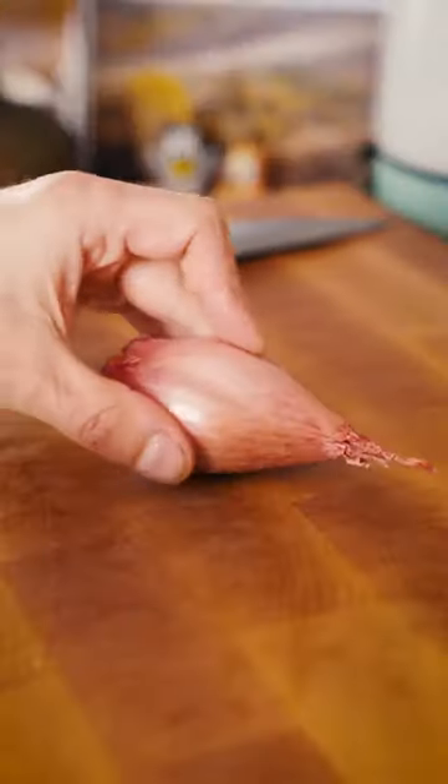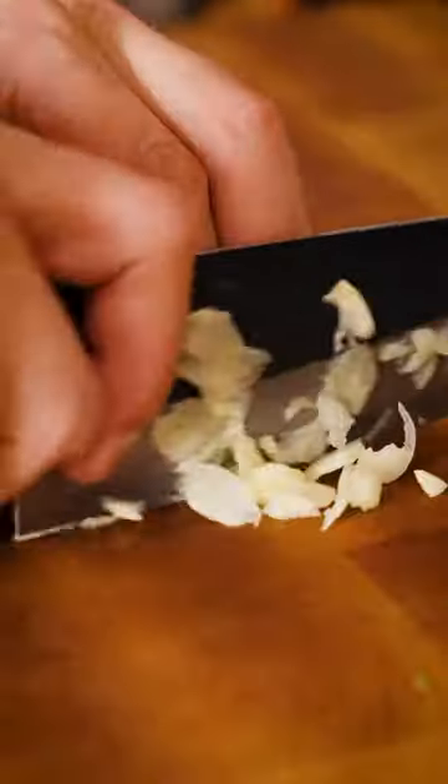The base would be brown mushrooms, but I also wanted to incorporate guanciale. Shallots were kind of an auto-include along with garlic and parsley.